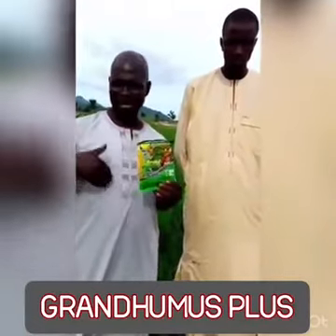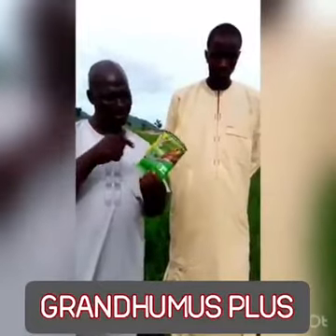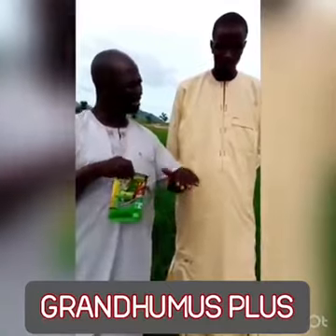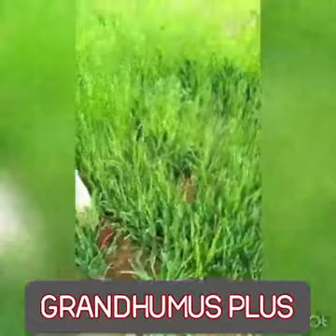We compared it with the neighbors who planted on the same day. They put fertilizer on the same day, but he sprays the Grand Humus Plus on his own farm. And you can clearly see, when you come, that his farm is different. The growth is not the same.